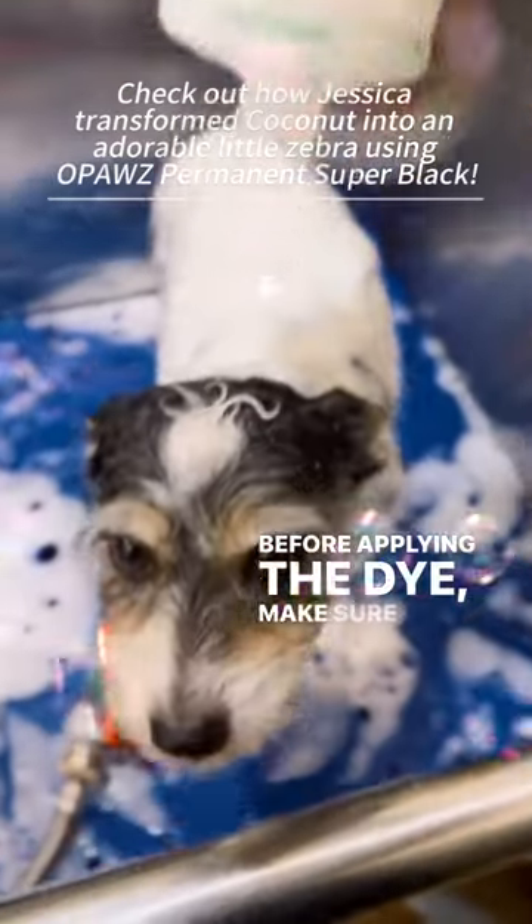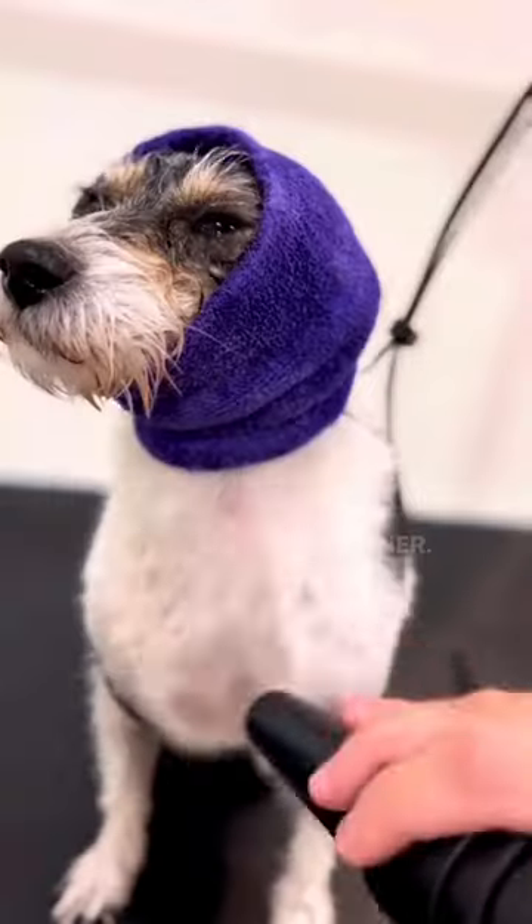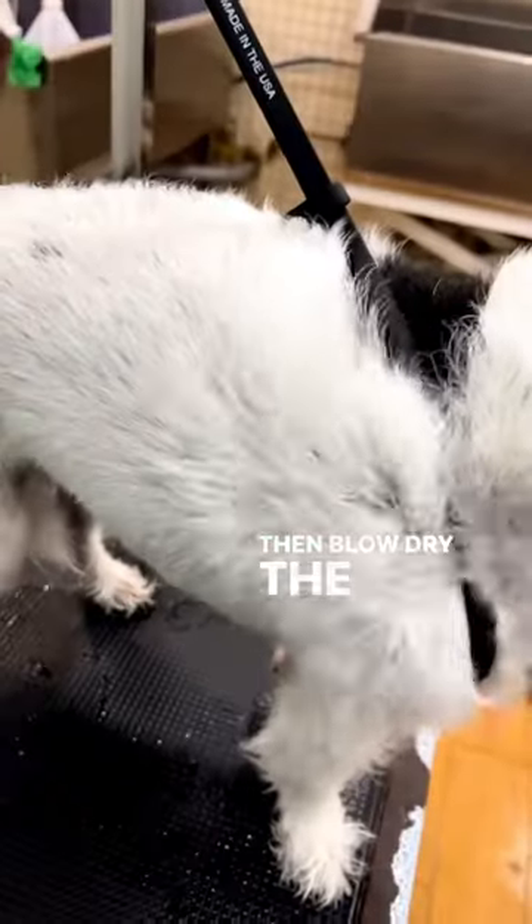Before applying the dye, make sure to clean the coat thoroughly if it's greasy or oily without using any conditioner. Then blow dry the coat.